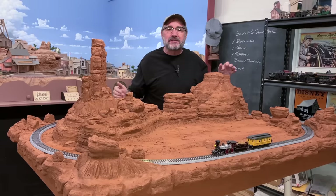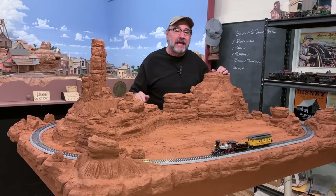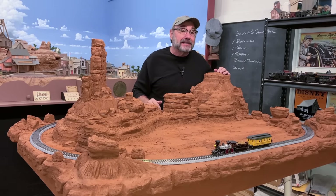Howdy folks, Dave here at Thunder Mesa Studio where it's time for part two of our HO scale Christmas layout build, the Santa Fe and St. Nick.